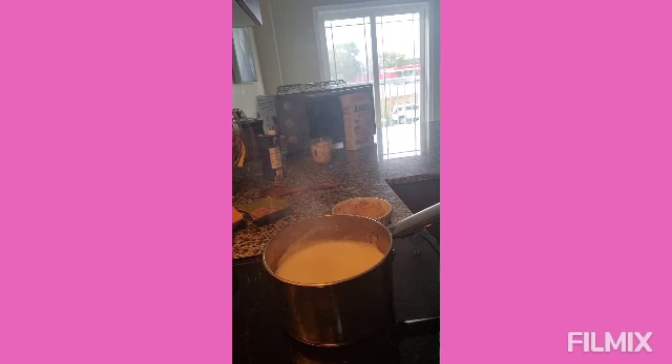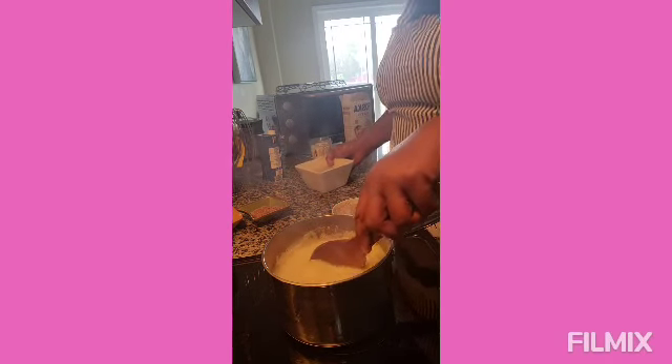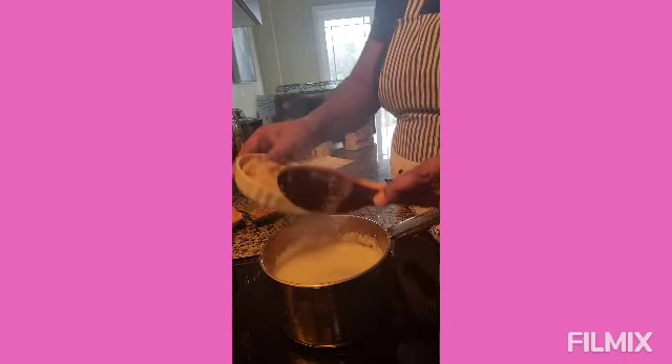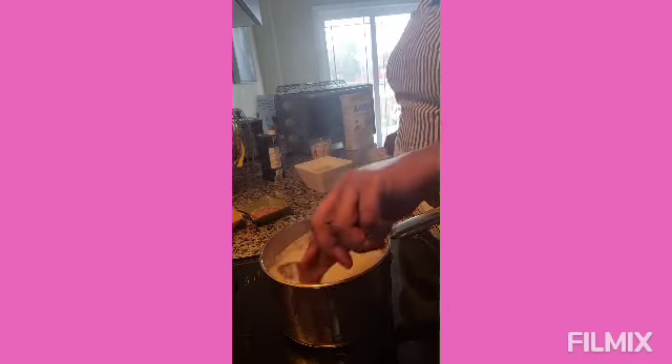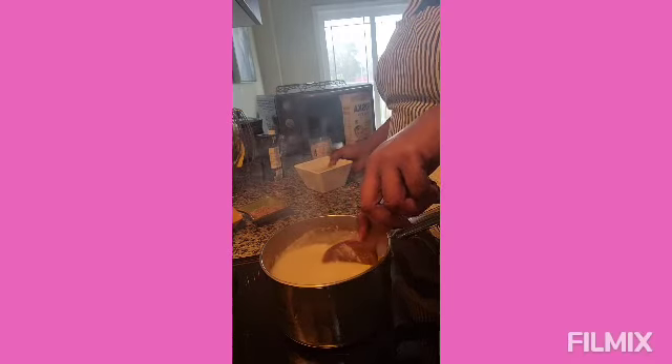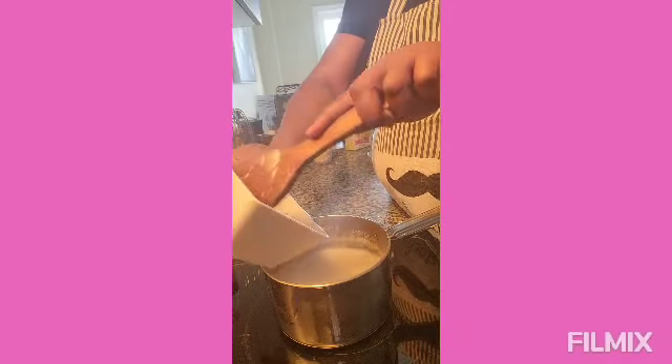So I have oat milk boiling here, and what I'm gonna do is add some sugar and just incorporate that. Then I have the bulgur — the soaked bulgur — and I'm gonna add it in right now.